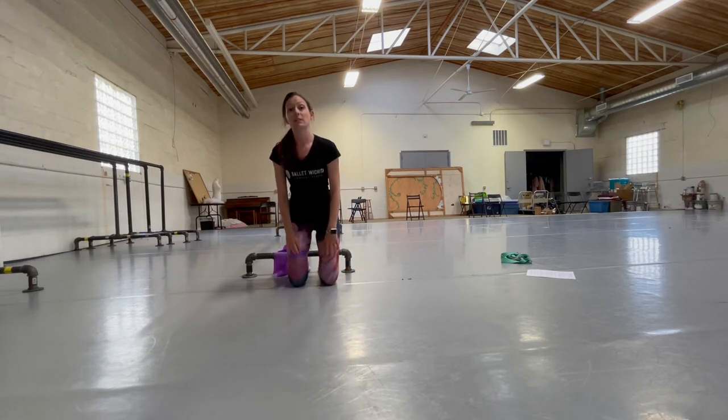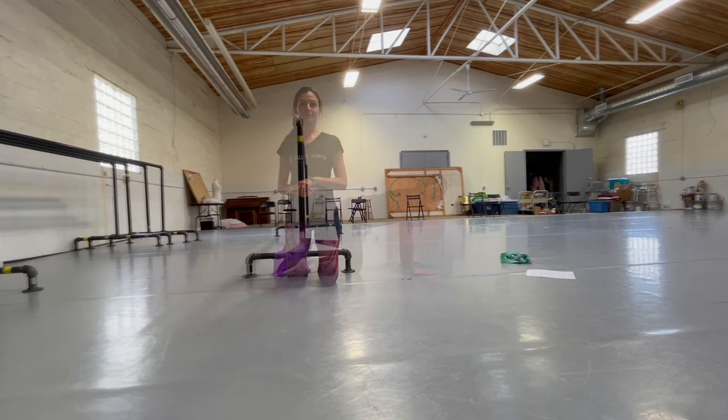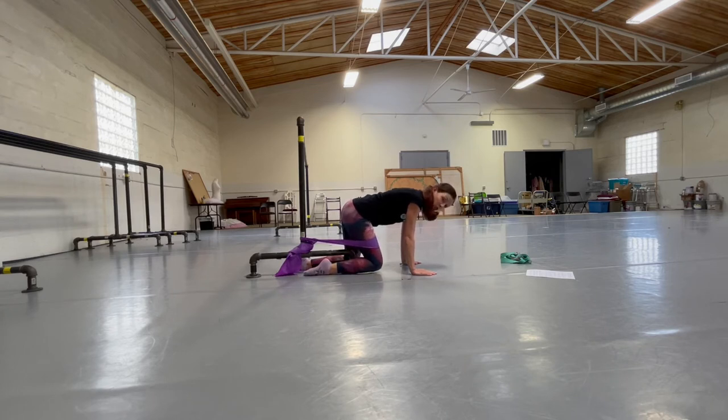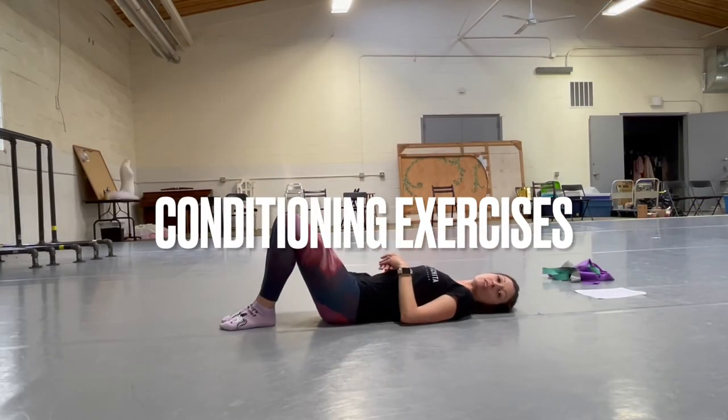Do the hip pull 10 to 15 times; reduce reps if you really feel it in your hip, and increase as it becomes easier. From the side view: pull the leg toward you keeping it close to the floor, then let the band pull you back to neutral without going past it. Stay neutral so there's some tension in the band — forward and back.